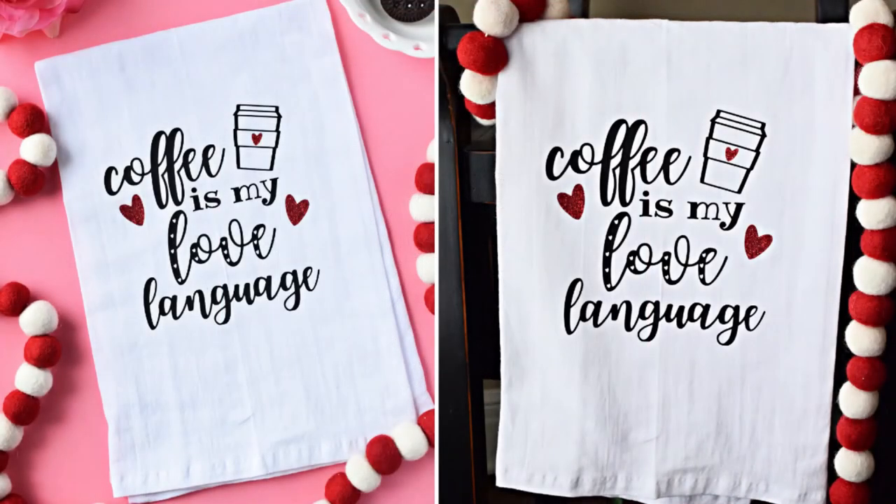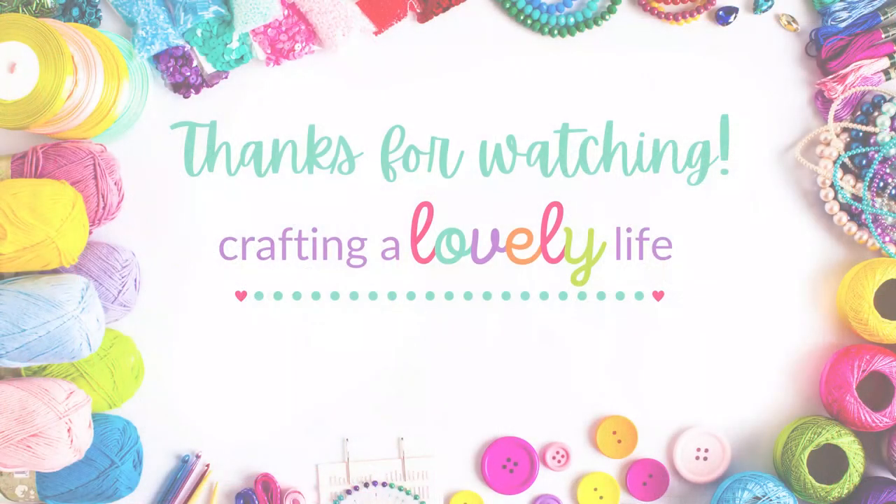And that's all there is to it! Wasn't that so easy? I love how this tea towel turned out and it looks so cute in my kitchen. Don't forget you can grab this design and the written tutorial for this tea towel on my website listed below. Thanks so much for watching! Bye!